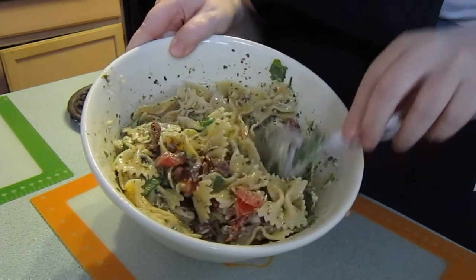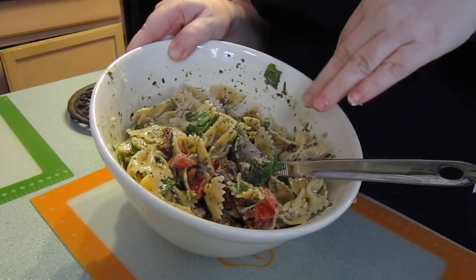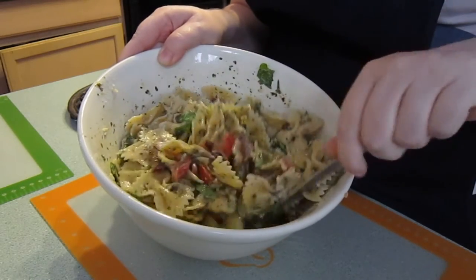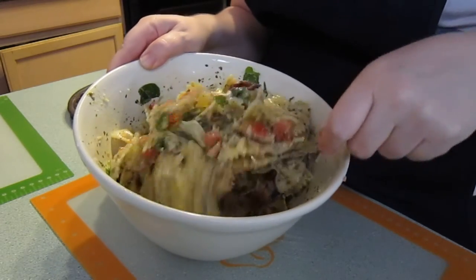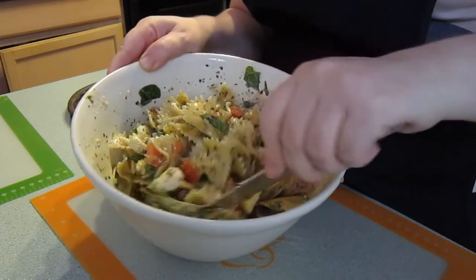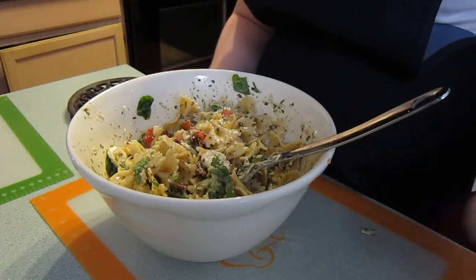All you're going to do is put this in a container and I recommend that you let it sit overnight before you eat it so that everything can marinate. But it's delicious and I know everybody's going to love it. Super easy. Depending on what versions of ingredients you use, that will count for your calories if you're trying to diet. It's really super yummy and I hope everybody will try it. Have a great day!